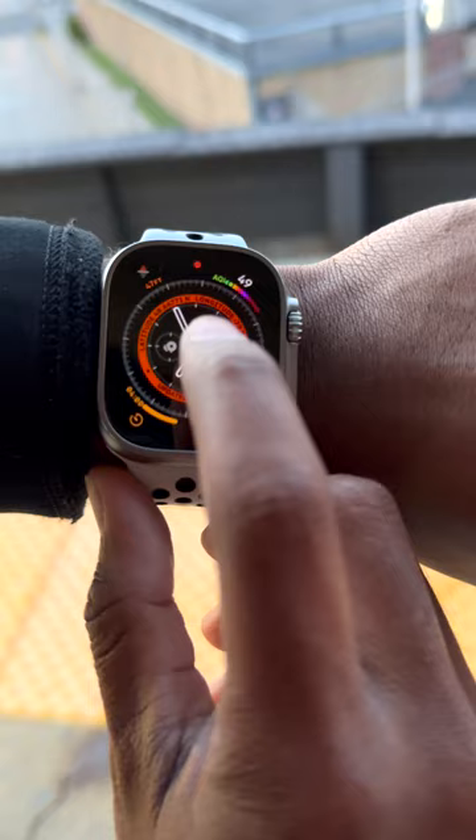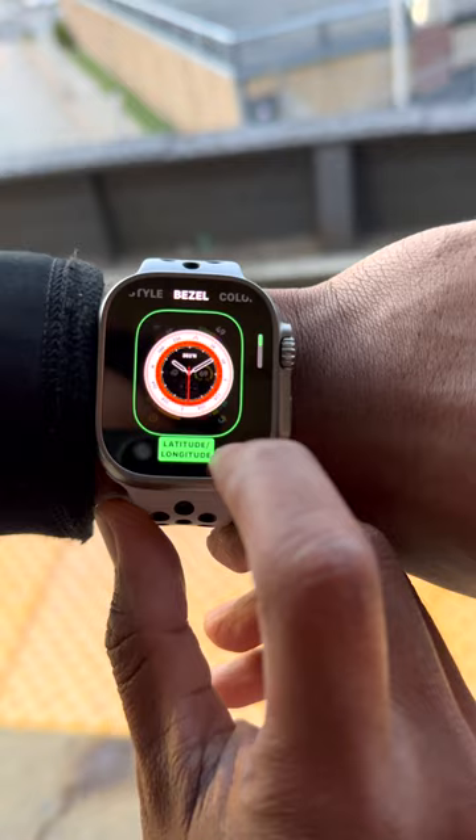First, long press the Apple Watch screen and make sure you're using the Wayfinder Apple Watch face. This is it.